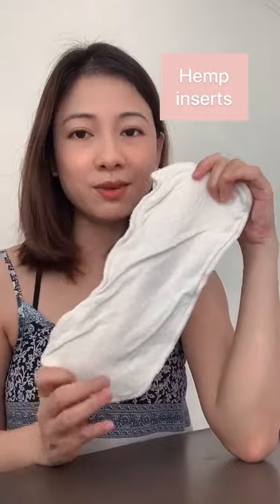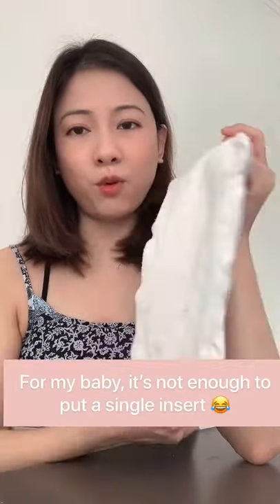The other type of inserts that you can buy online are the hemp cotton. These are the most expensive ones because they are supposed to be the most absorbent. I feel that they take a longer time to dry as well. And for some reason, mine strings — look at the standard microfiber insert that doesn't string. And this is my hemp cotton.